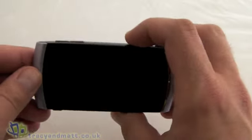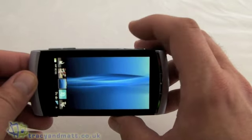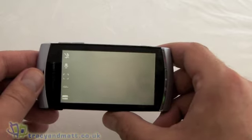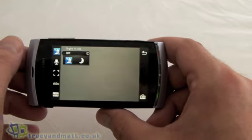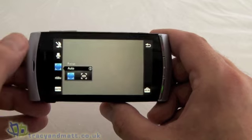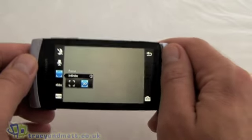Looking at the video camera — we can press the video button and that should take us into the video camera. The settings are extremely similar. We've got a night mode, the microphone you can have on or off, and focus is auto focus or infinite.